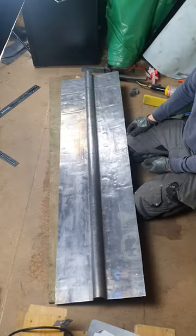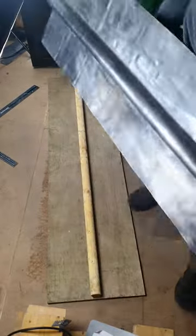I need six of these for the ridge. So what do you think — decent job or terrible job?